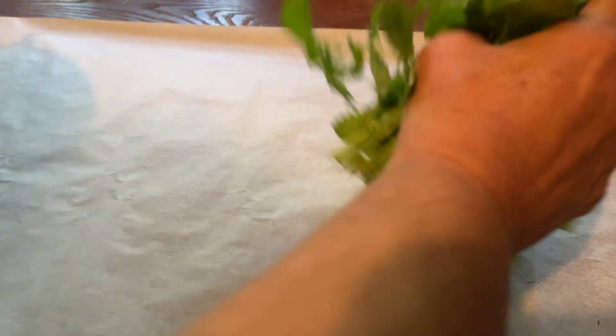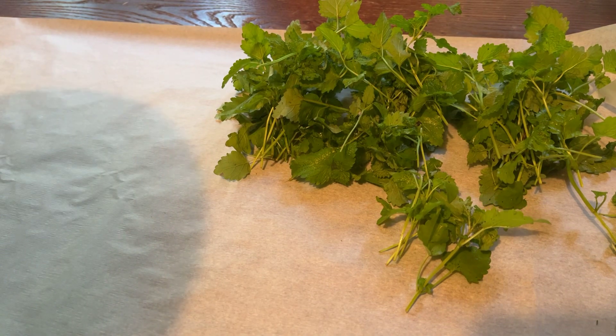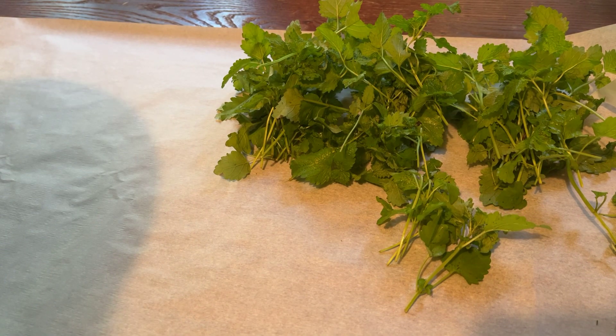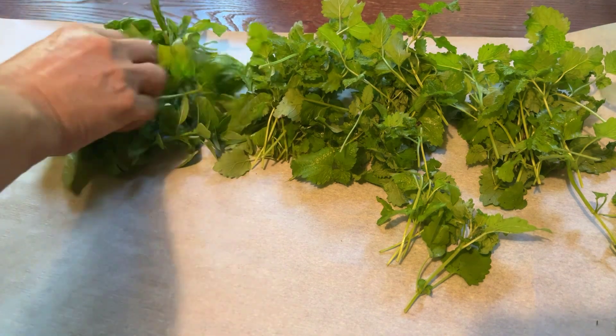I tried to keep them all straight. Ooh, lemon balm! I'll have to spread them out better later when I put another row. I have some basil. Basil.